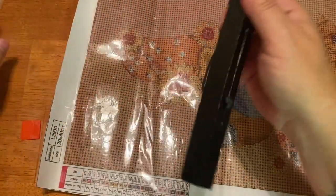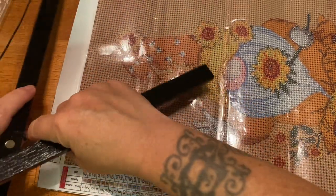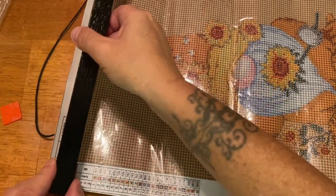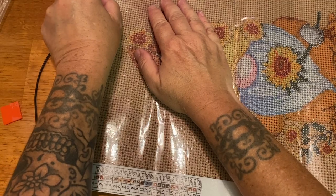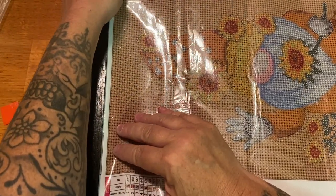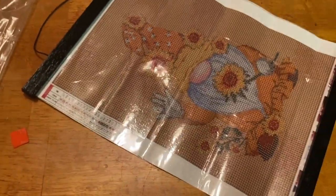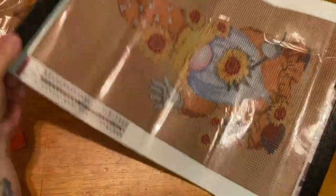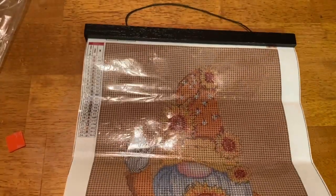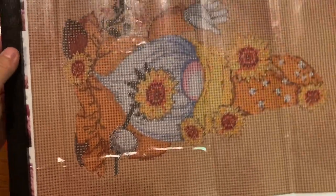Then at the top, depending on how you want it — string in the front or the back — we'll do the string in the back just for demonstration. You can just move them together, angle them both up nice and even, and there you have it: your framed painting, all ready to go. It'll hang straight with the weight of the drills and the weight of the bottom piece.